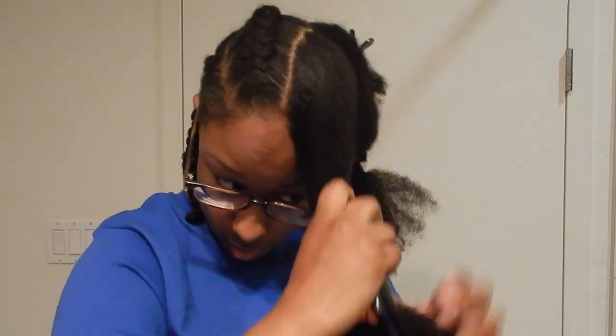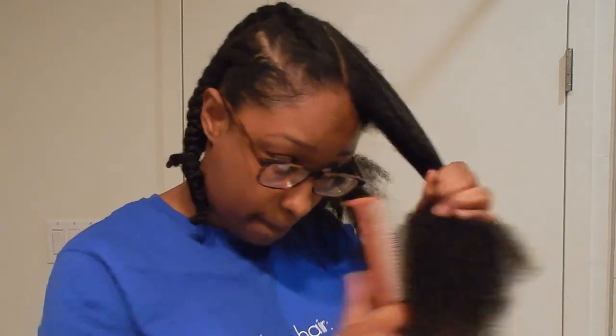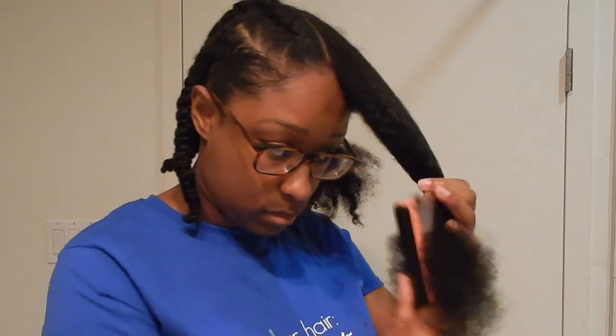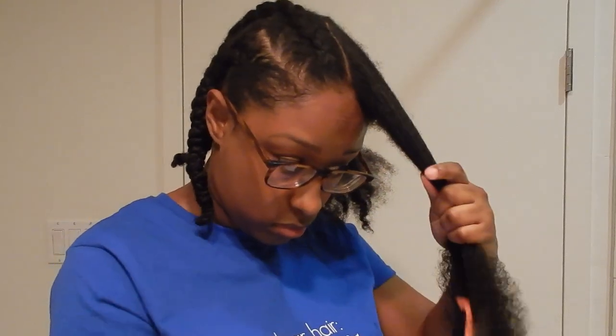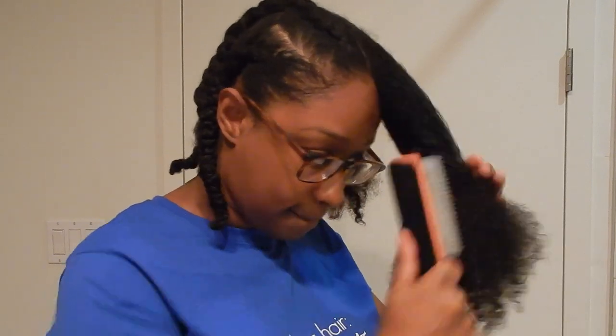Things tend to get stuck in the middle anyway, so I'm just combing things in the middle. It does create a big knot, but it's easy to comb that knot out once the bottom half of my hair is detangled. This is what works for me personally — it might not work for you, but I personally think it's great.